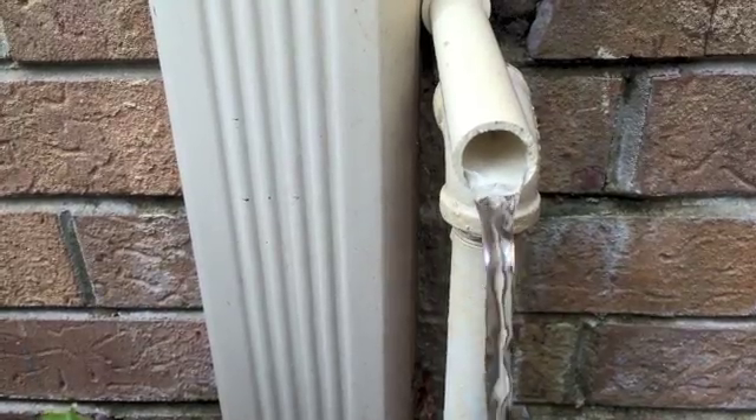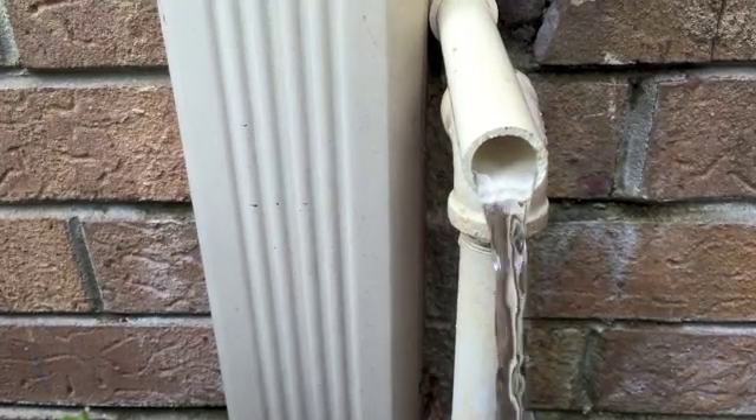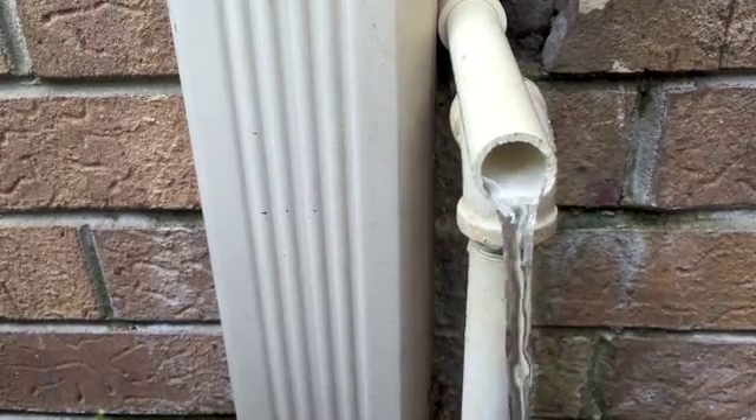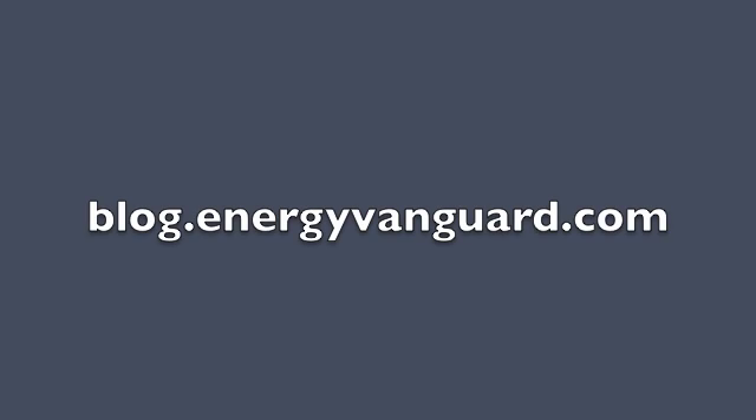It's actually not draining condensate right here. We flushed it out with a few pitchers full of water to get the remainder of the gunk out of there, and you can see that flowing through. So use your shop vac to suck it out. See our blog for more information.